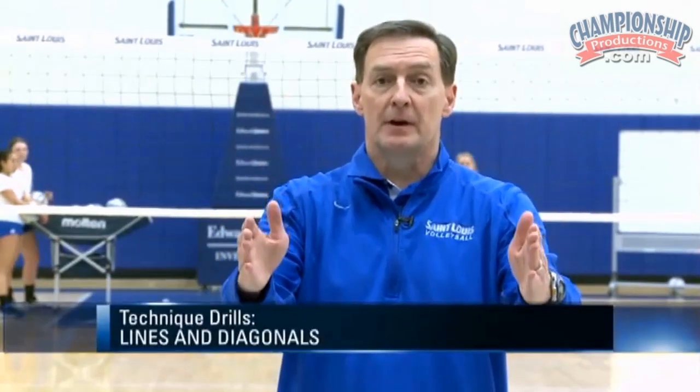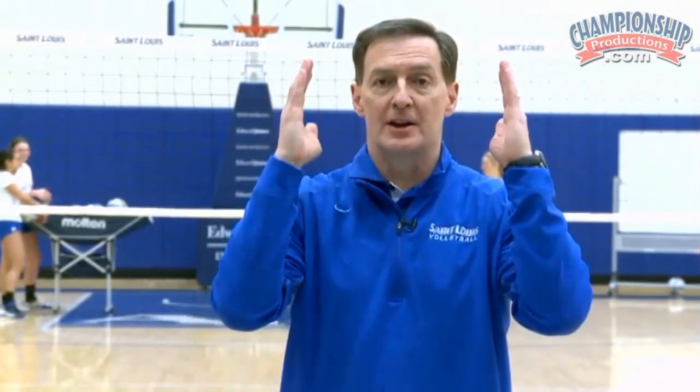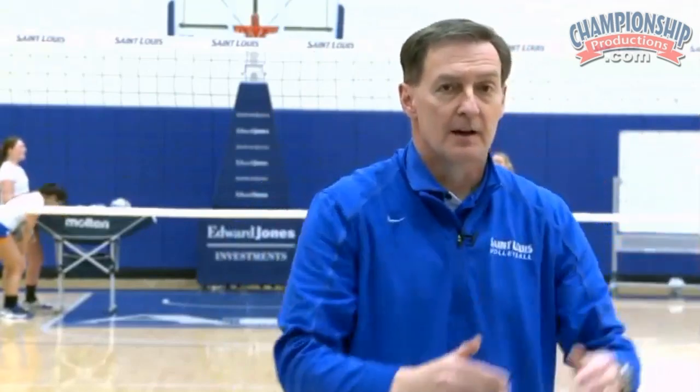It's really important that when we're serving, we're serving straight away, and everything we do is in one straight direction. The next drill we do is going to help our players do that no matter what part of the court they're serving from. If I'm serving straight away, I serve like this. If I want to serve over here, I take that whole thing and move it and serve this way. We call this lines and diagonals.